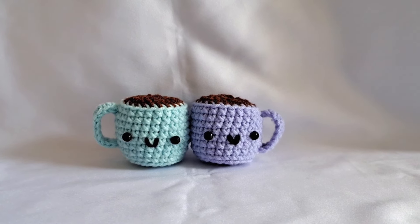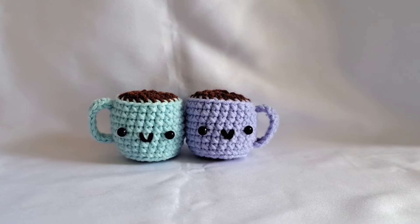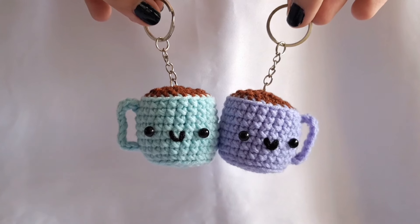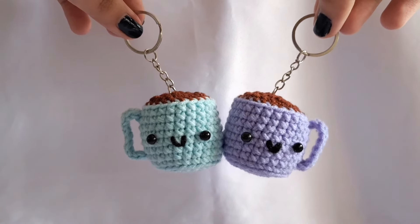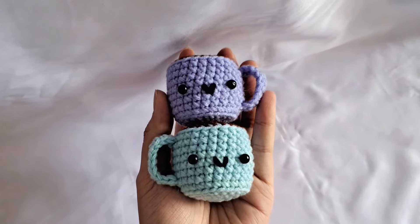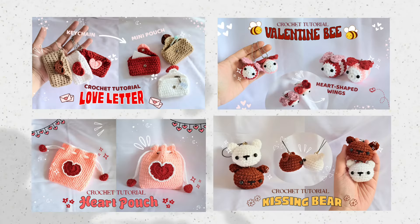Hi guys, welcome back to my channel. In this video we're gonna be making a marks keychain. I decided to put magnets inside the marks so it kind of looks like you have a cherish going on, but if you don't want that you can just make a regular mark and it will still look really cute. Also check out the other videos of the Valentine gift idea series on the playlist on my channel.